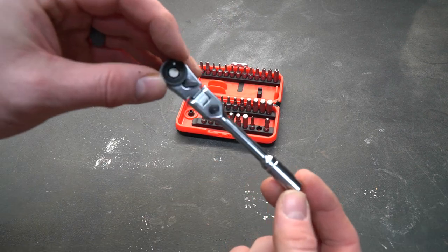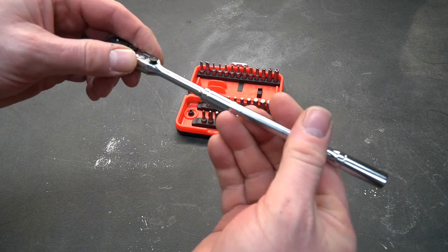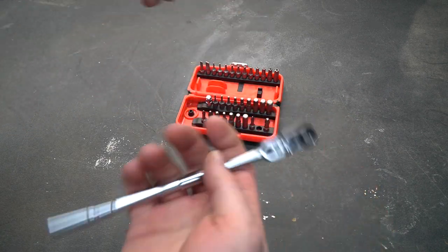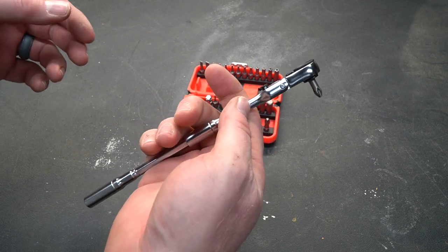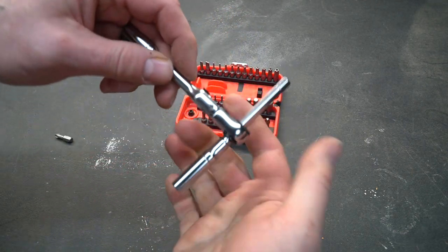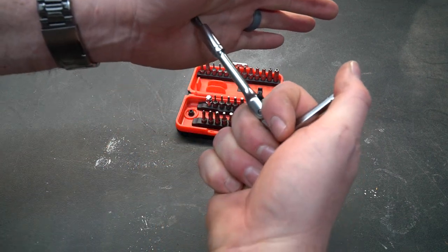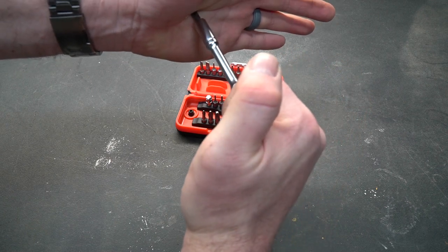This is a little bit short and will probably get most jobs done, but if you need more torque, the included extension also allows you to stick it in the handle, giving you a lot of torque when you need it. But wait, there's more — you can take this extension and shove it all the way through the ratchet, and now you have a T-handle. The bottom of the ratchet also accepts a bit, so you can really push in on the fastener and get a lot of torque with that T-handle.